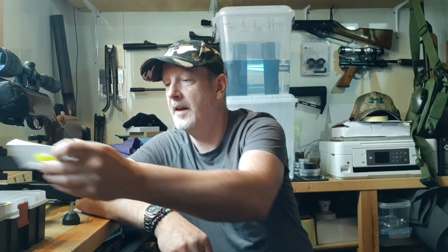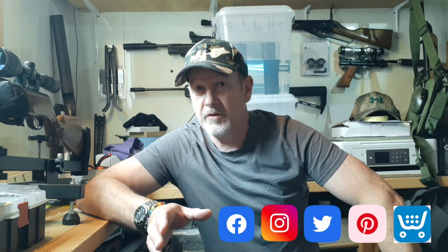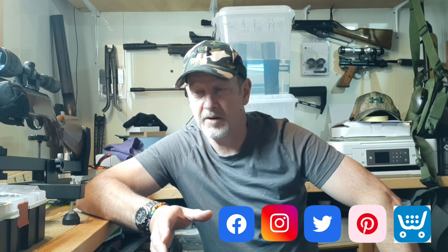So, Pro Hunter slugs — the high impact 10.5 grain, which are the lightest I've got. Very good results, very happy, and I can recommend them. I'll leave a link in the description and I'll be back with another video covering the heavier ones, the standard ones, and another rifle. Thanks very much for watching — please like and subscribe, and a big thank you to everyone who already has. I'll be back very soon. Bye for now.